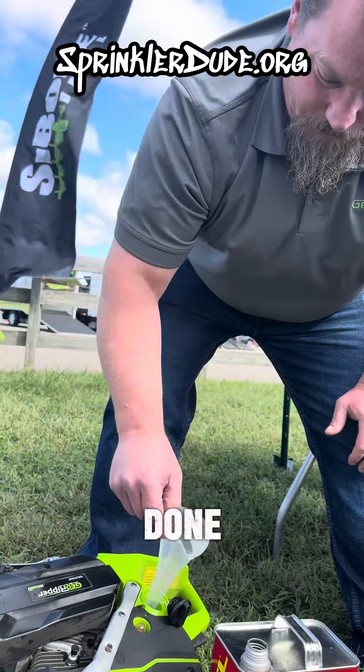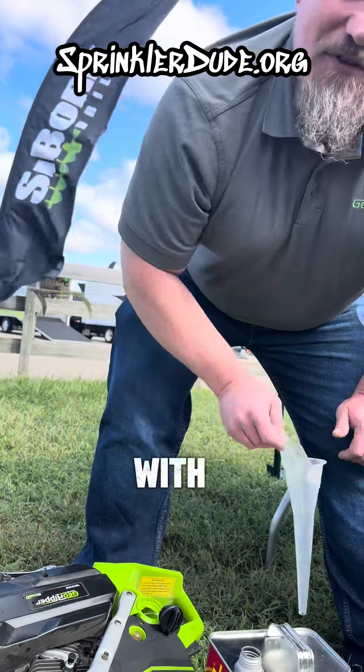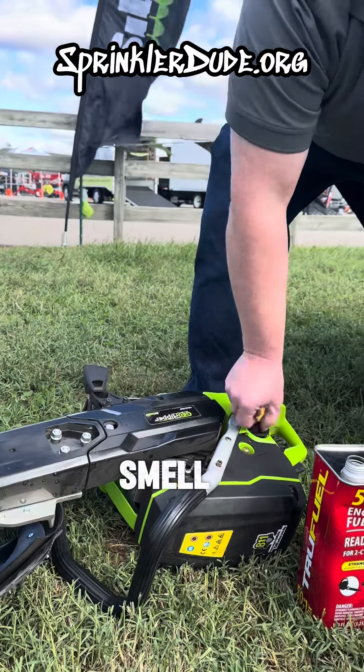And how does the user smell when they're done? Way better with this — they don't have that skunk smell that you get with your own mixed fuel. I come home after using the GeoRipper and my wife immediately knows I was using it that day because she can smell the gasoline on me.